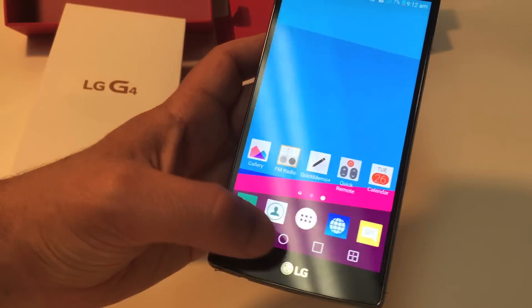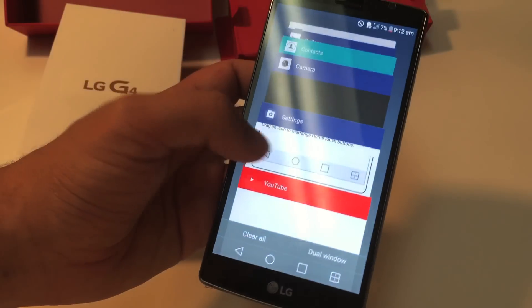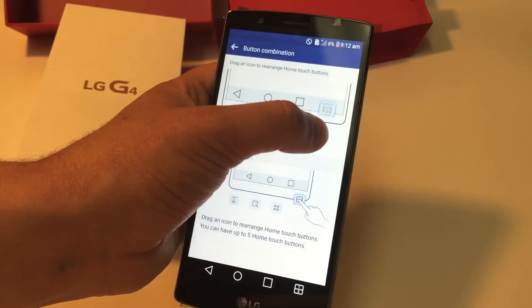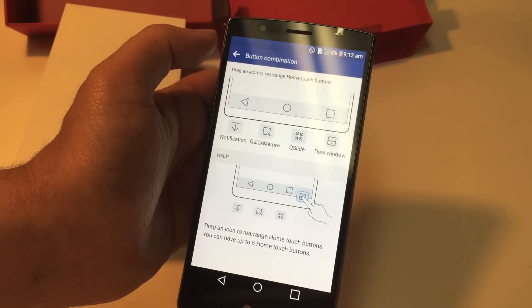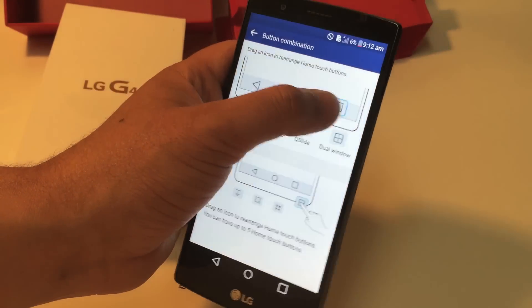Going back to settings, if you want to completely remove the dual window button you can just go in there and remove it — and now the dual window is gone. So you just have the three main buttons now, and you can also change their positions.